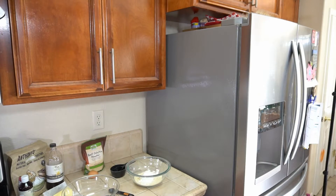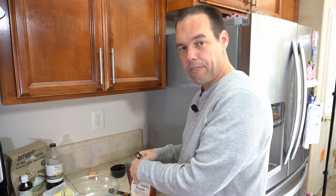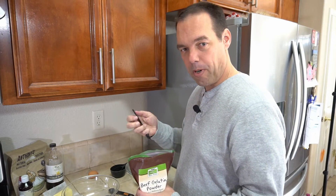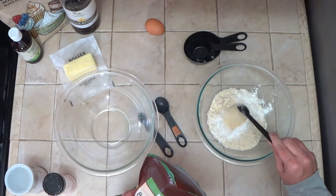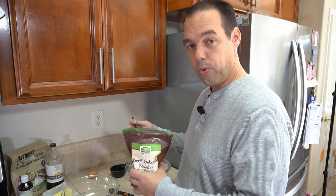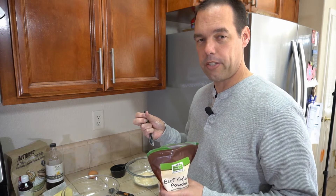Now we'll need three teaspoons of beef gelatin. The gelatin is important because it gives the cookie a chewiness you'd expect. Without the gelatin it's very, very crisp — super brittle. With this recipe, once the cookies cook and cool completely, they'll be kind of crispy when you bite into them but still have a little bit of chew on the inside. I actually like them even better the next day.